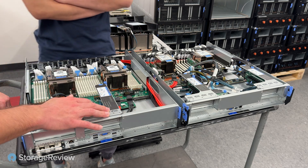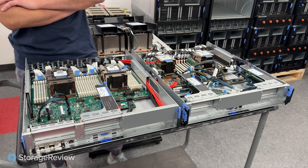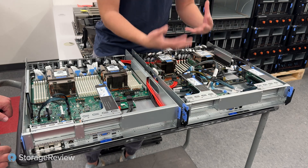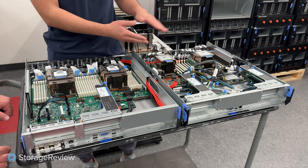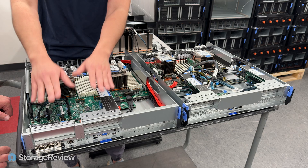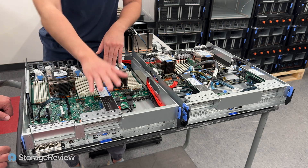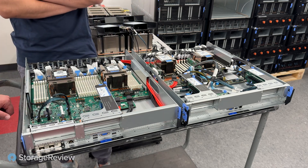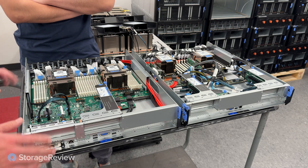Both systems still have PCIe risers to allow expansion cards. In the Intel one there's not much interchangeability — just two risers, one x16 PCIe slot each. On the AMD side you can choose between two risers with the same x16 PCIe slot, or one riser and one OCP card. The OCP card or any NIC will get you local network access.